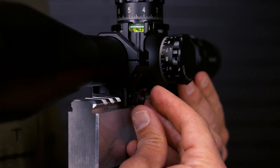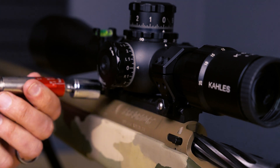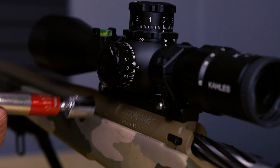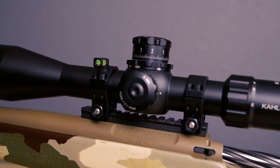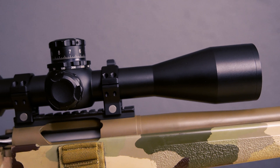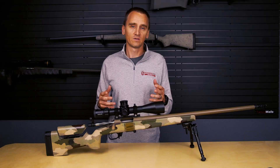Then all that's left is to remove the scope from the fixture, place it on your rifle, double-check that eye relief, torque down the scope clamp nuts to 65 inch-pounds, and then head to the range. With this method it should not take you long to have a nicely leveled, mounted scope in a set of Hawkins Precision scope rings. If you have any questions about our rings, please leave a comment below, give us a call, or shoot us an email — we're always happy to help. Thanks for watching.